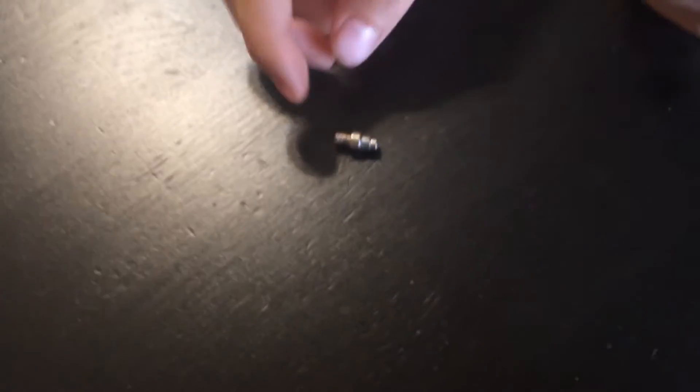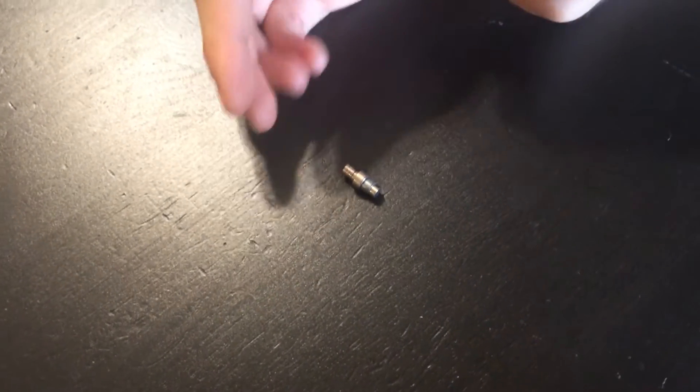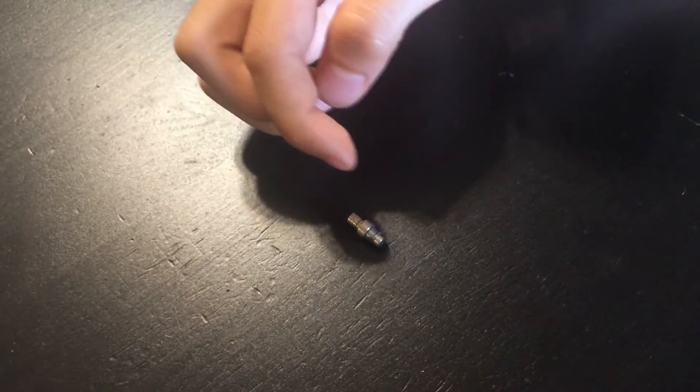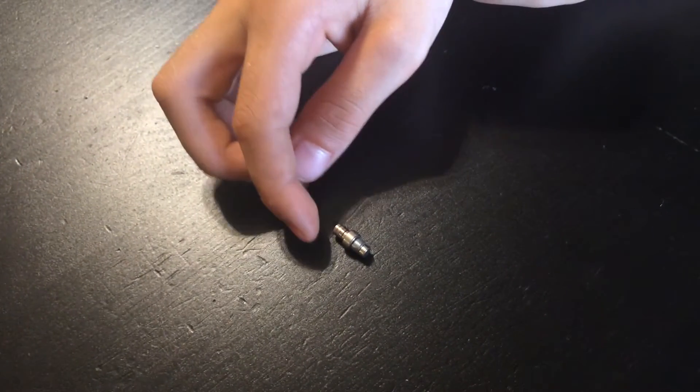Did you already know it was going to do something, or you just started experimenting? I just started experimenting — I wanted to do this and see what would happen. I actually found out how to make a compass with this. This is the arrow, which should be always pointing north... South. Yes, south.